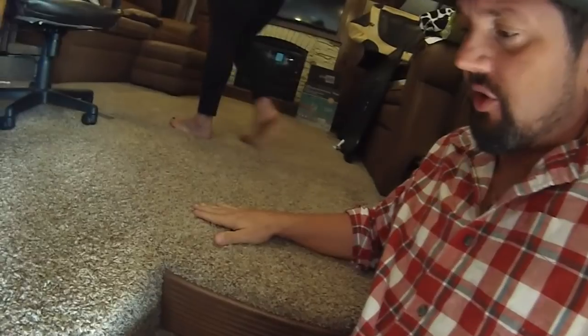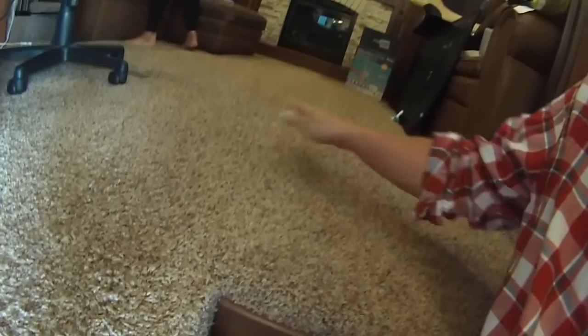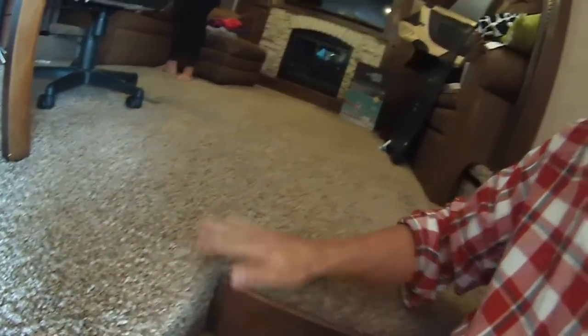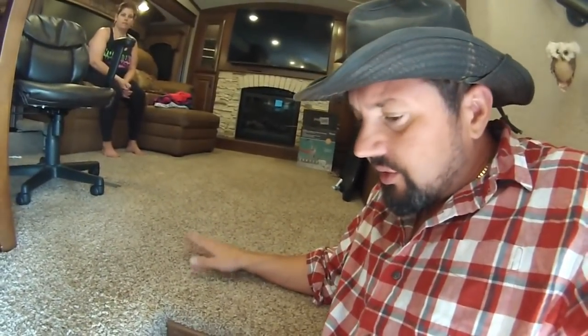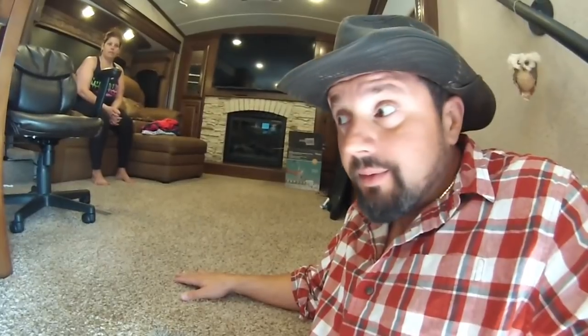Don't trust the salesman — as soon as they get your check, they're done with you. Do it yourself. Check your carpeting — make sure it's not lifting up. Mine had a big lump in it and I had to redo it. They don't stretch these carpets tight at the factory — almost every RV has a loose spot. Check your floors too — make sure they don't squeak. Keep walking back and forth on them.